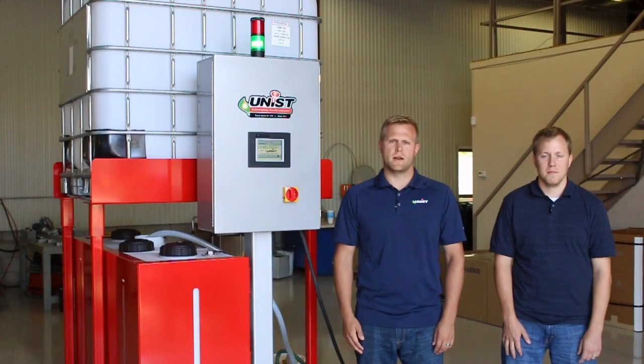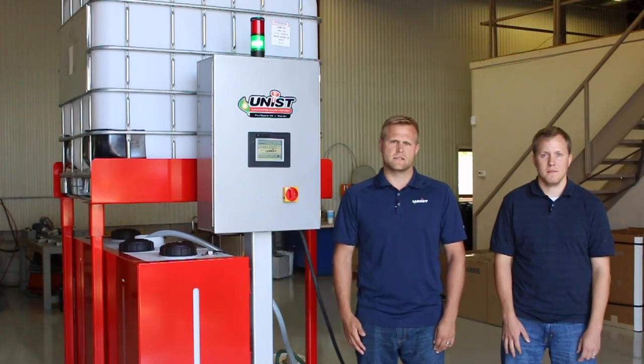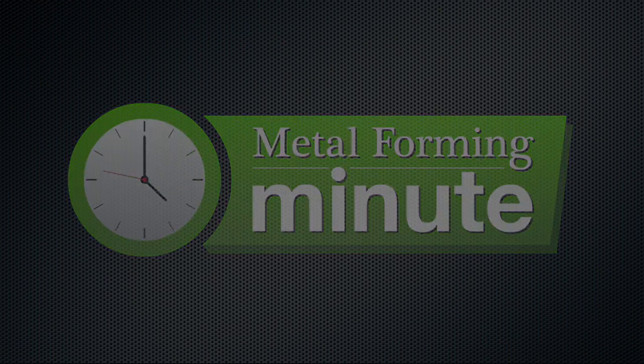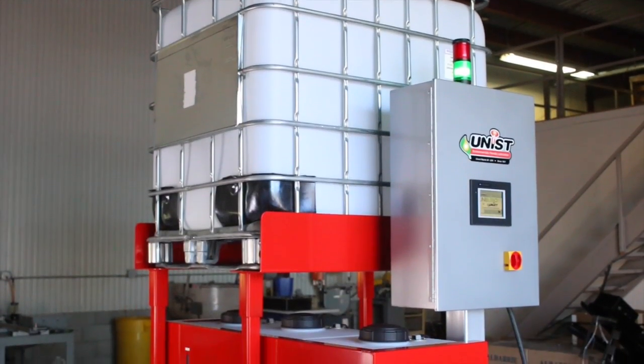Hi and welcome to another Metalforming Minute. I'm Kyle Billen and I'm here with Unist Tim Bangma. We're here to discuss the Uniblend Fluid Mixing System. So Tim, what exactly is the Uniblend designed to do?